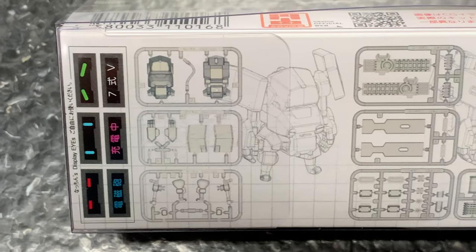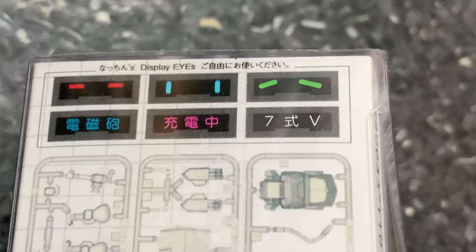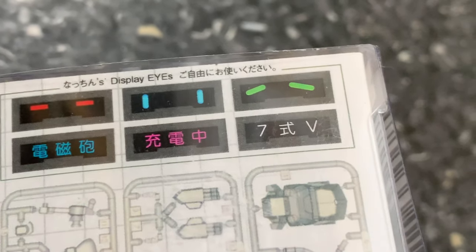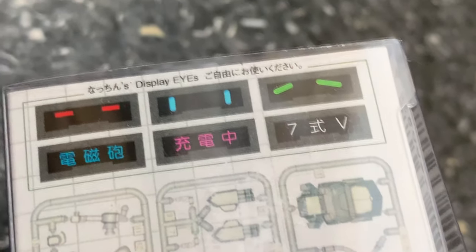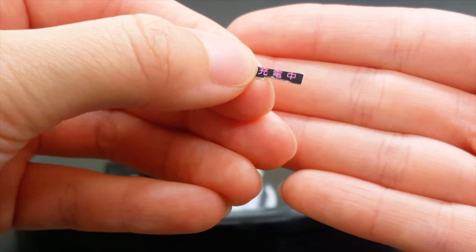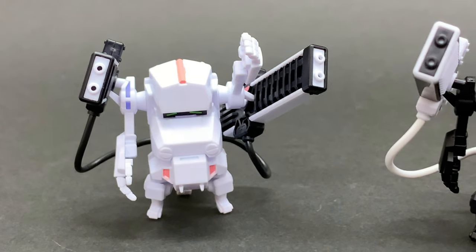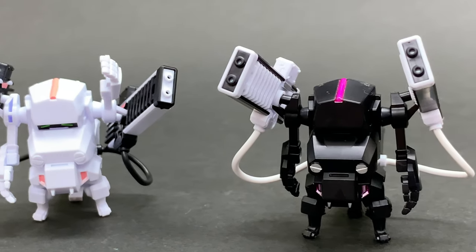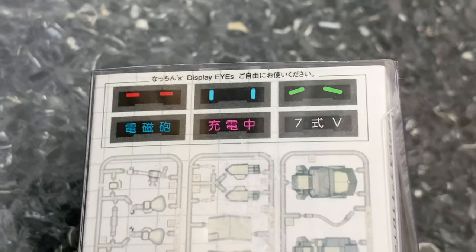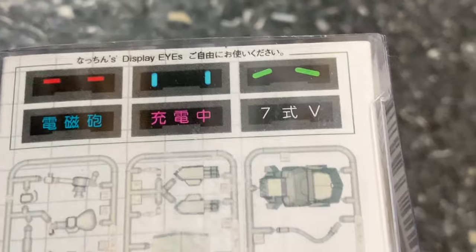Something that really stands out is that there are no stickers. On the paper that comes in the packaging there are no stickers, but they give you these cardboard cutouts for the display eyes. You will need to use an exacto knife or a very sharp modeling knife to cut these out in exactly the shape shown, so that you can slide the eyes into the Natchin's eye socket area. Of course, you can also paint the eyes in — you don't have to use these display eyes. It's up to you.